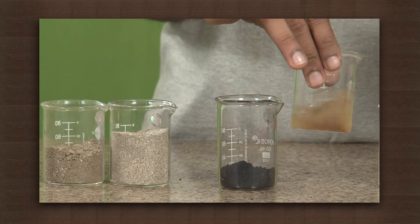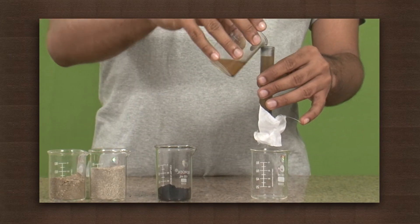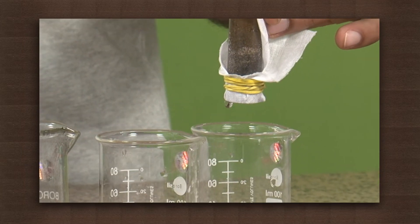Now let us try to filter some muddy water. You can see the muddy water we poured at the top gets clear as it comes out from the bottom.